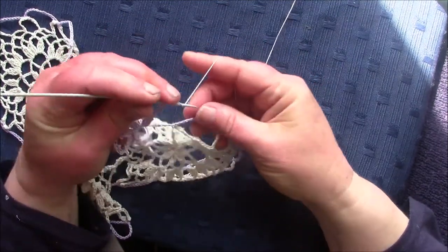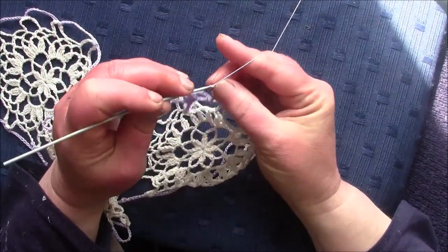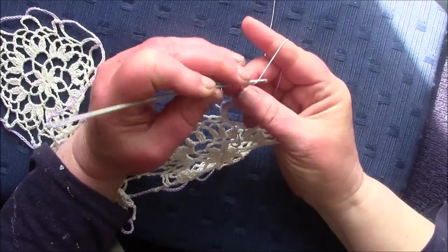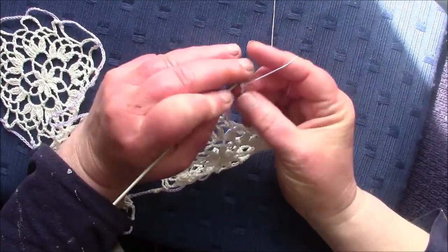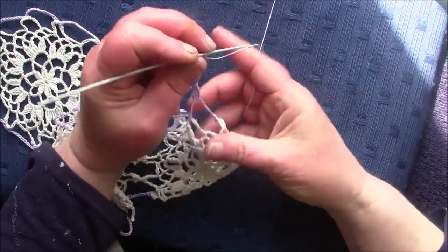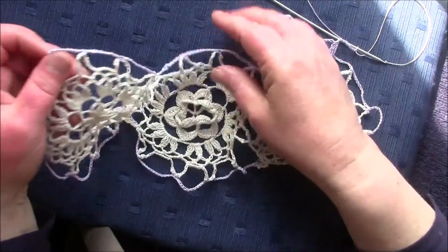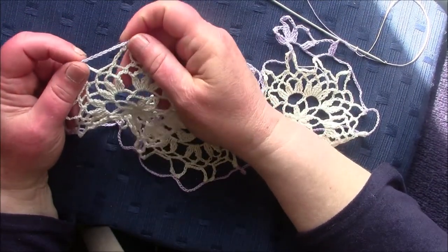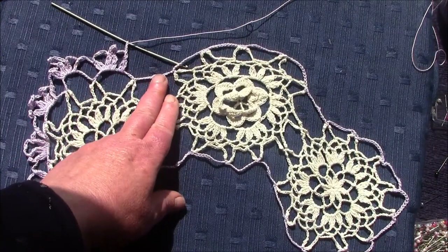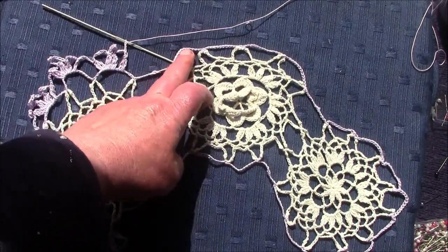Here we go — I'll start the next cluster. Short bar, single crochet in the third chain, chain three, and make another cluster. You work your way around like that up to the last 14-chain loop between the medallions. You skip the chain with the picot and continue on the very first loop of the next medallion.